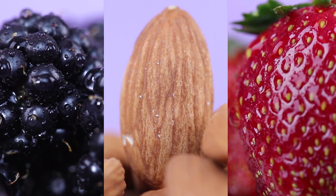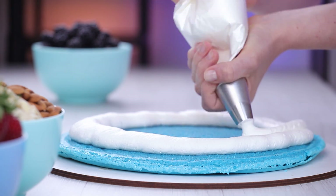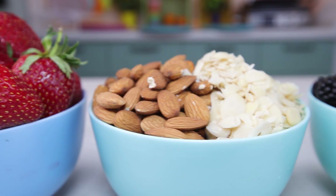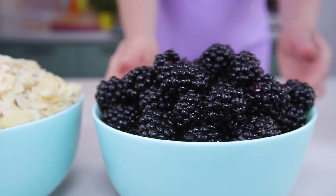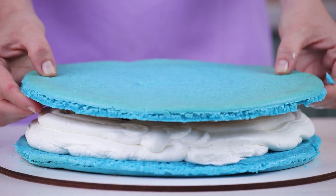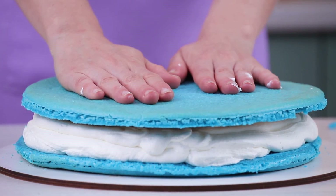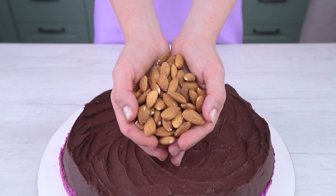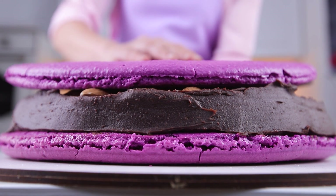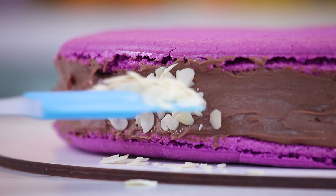Let's get to assembling. I decided to make the blue macaron with cream cheese and blackberries. Apply icing on one half, then place blackberries in the center and cover it. A giant blue treat is done. I made a purple macaron with chocolate ganache and almonds — also decorate it with almond flakes on the edges.